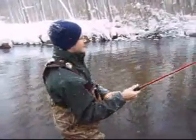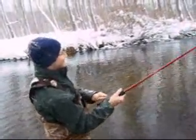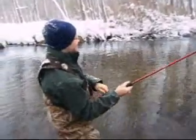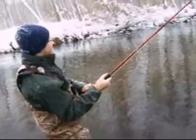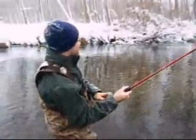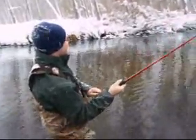Good job, you're doing good. Real faster, real faster. Put a bend back in the rod. They're working my forearm muscles. Wow, it's a big fish. This could be a monster. This is over 24 inches.